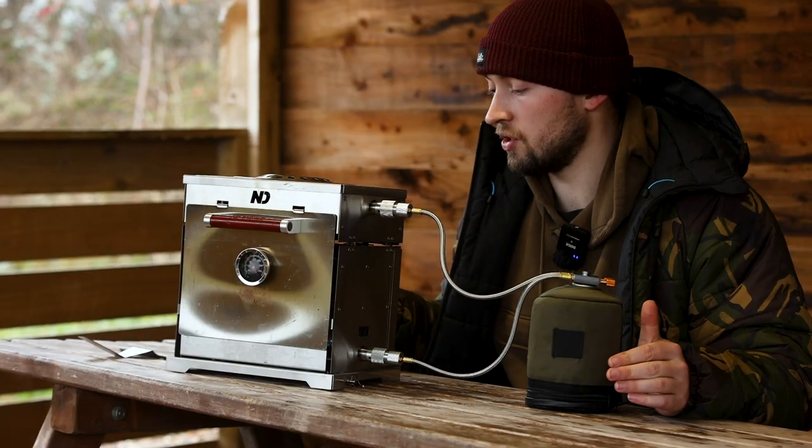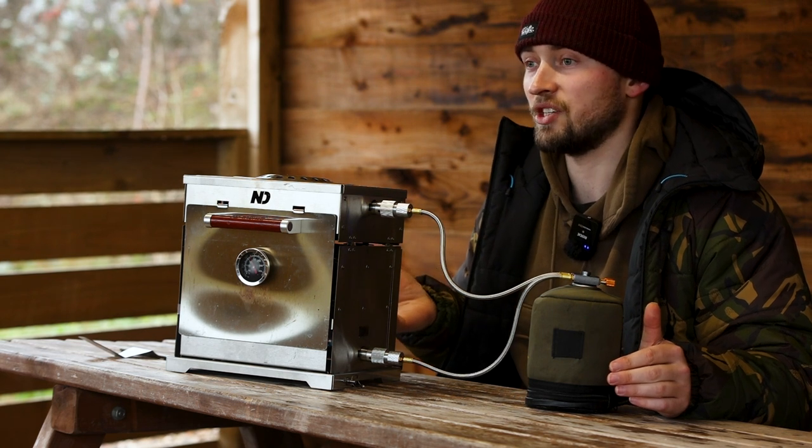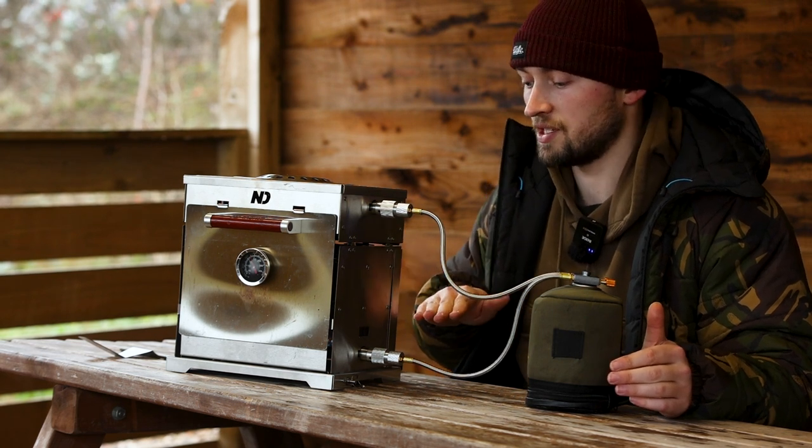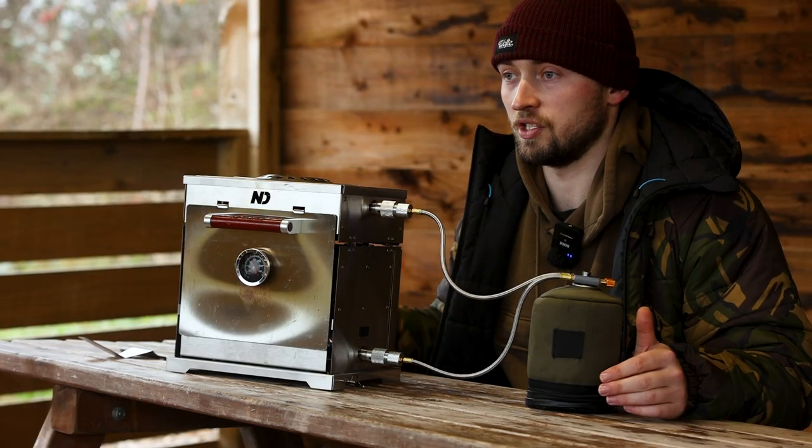Another key point to mention: when you're cooking it's super safe and simple to use. You're not going to get any flames directly touching the food as it's got a fire cover on the bottom. This is really handy because it means you're not going to charcoal your food whilst it's cooking.